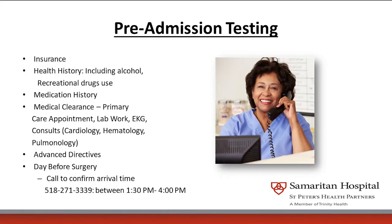The day before surgery, you will call PAT to determine your time of surgery. The time of surgery usually isn't determined until after 12. The number you would call is 518-271-3339.